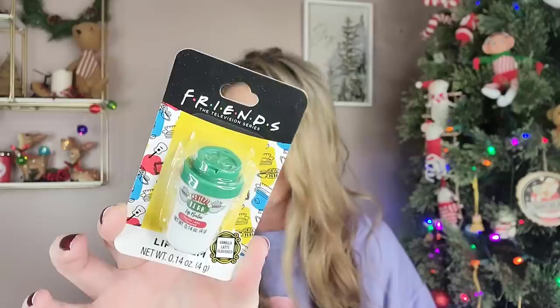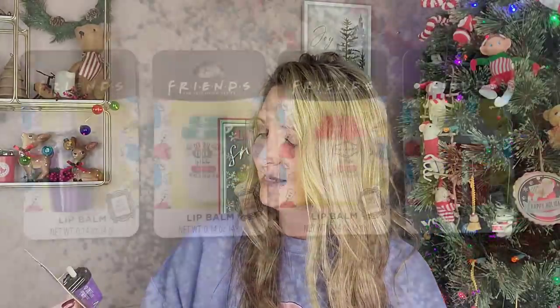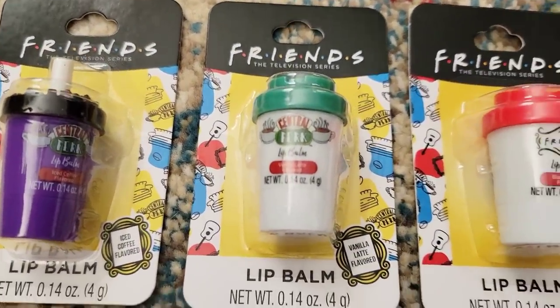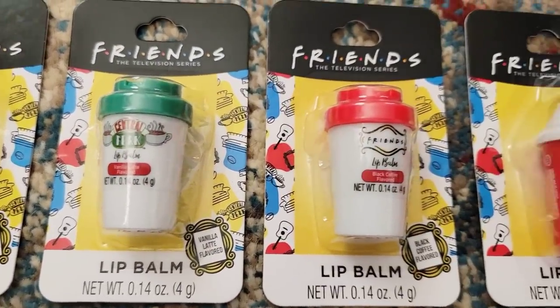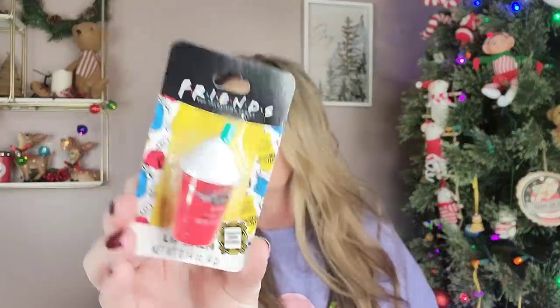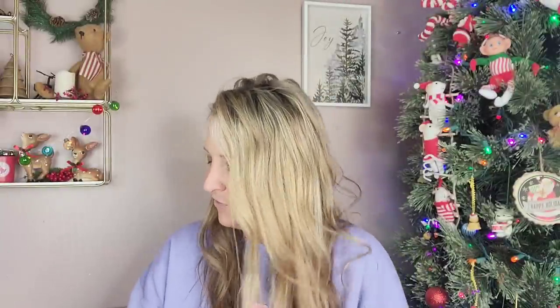For those that love watching Friends, they have lip balm at the Dollar Tree. I found just one of these last year and didn't know there were four of them. They have Vanilla Latte, Iced Coffee Flavor, Black Coffee Flavored, and Strawberry Frappe. Perfect stocking stuffers.